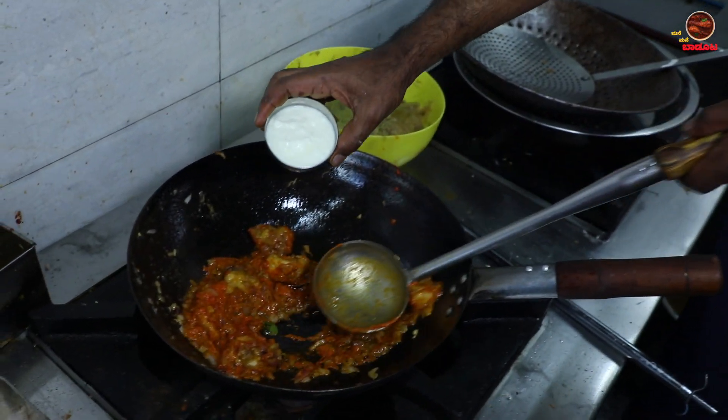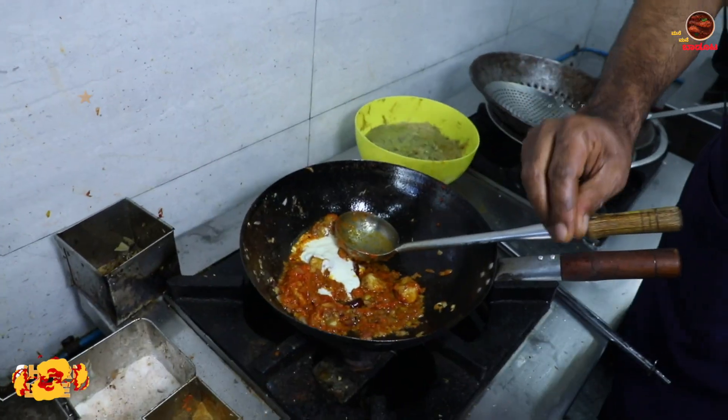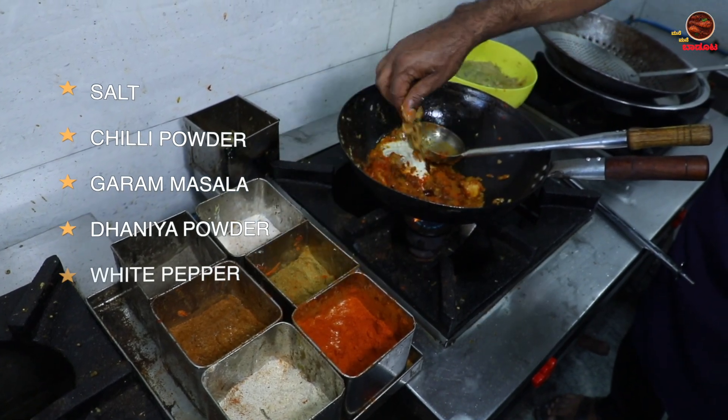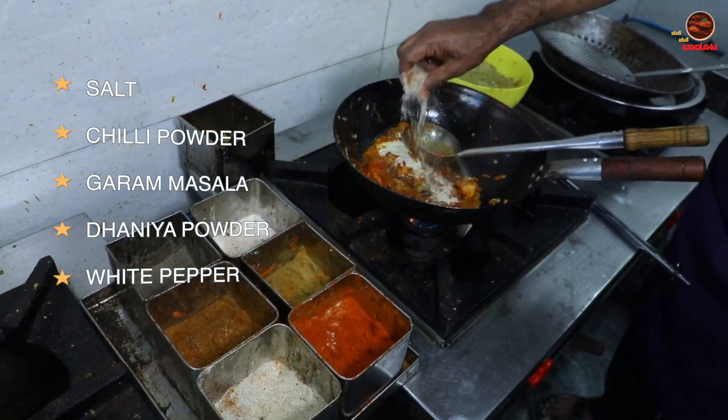One cup of mushroom. Put the chili powder, put the garam masala, put the dhania pudi, put the white pepper.